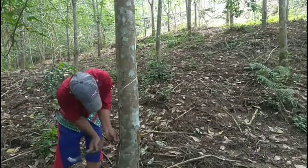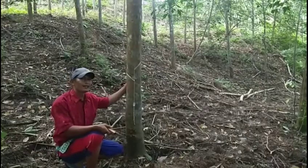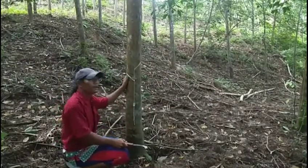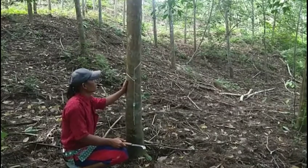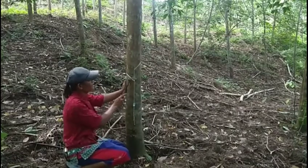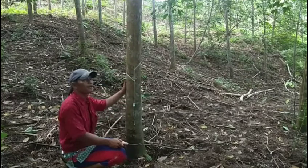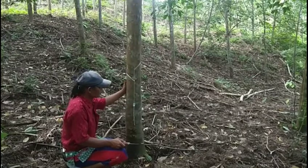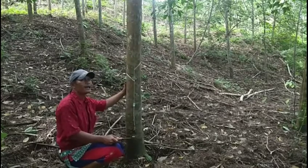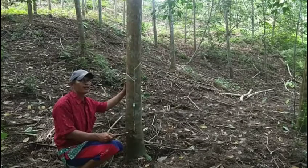Baru kita pasang talangnya ya dulur. Inilah pengertian kita tentang membuka plat baru, yaitu dengan cara menggunakan dua plat sekaligus ya dulur. Jadi plat pertama dan ini plat kedua ya dulur. Inilah cara-cara kita membuat plat baru. Cukup di sini pengertian kita tentang membuka plat 2 ya dulur. Assalamualaikum warahmatullahi wabarakatuh.